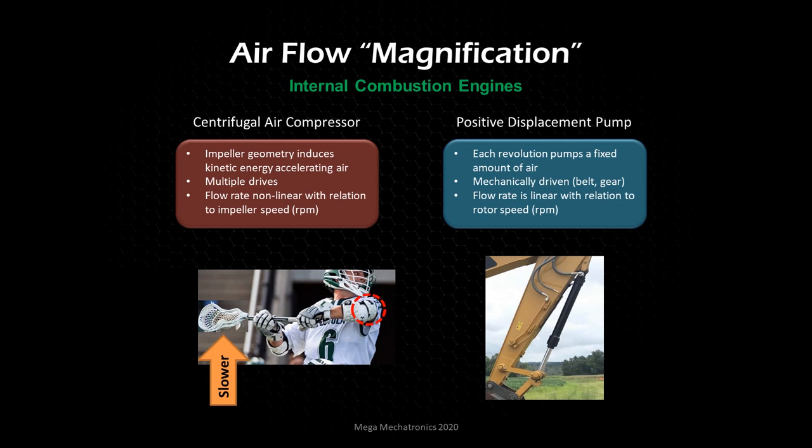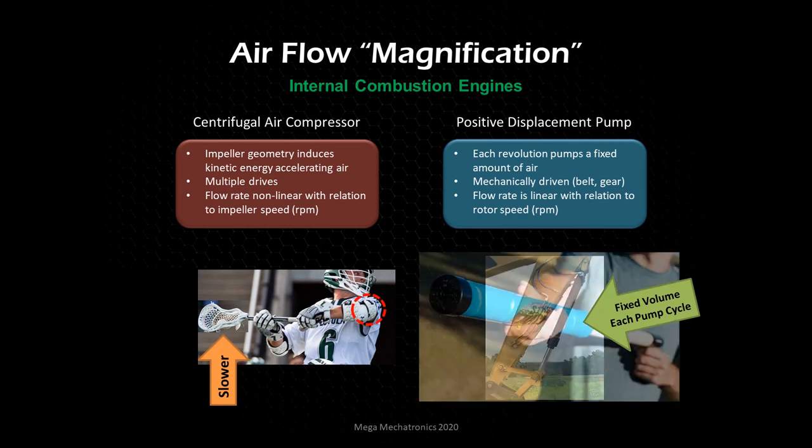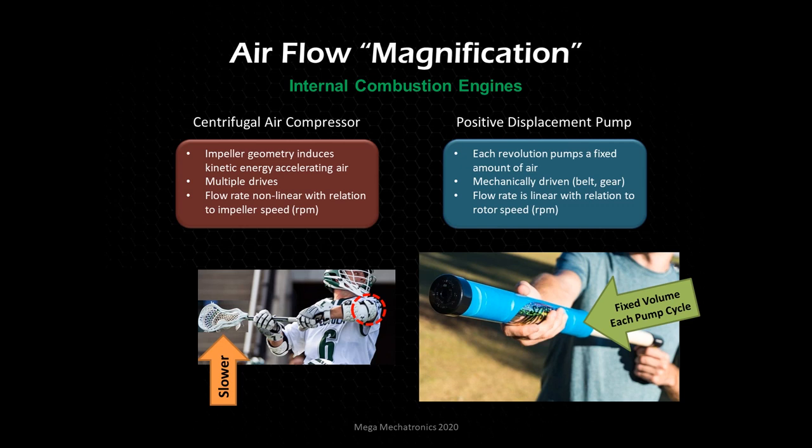To illustrate fixed displacement: every time a hydraulic cylinder cycles, the exact same amount of fluid goes in and comes out. Looking at this squirt gun, the piston is fully extended in the filled position. When he squirts somebody, he reduces the volume inside the chamber, increases pressure, and forces the water out. When he goes to refill it, he fills with the exact same amount of water every cycle. It's a fixed displacement.